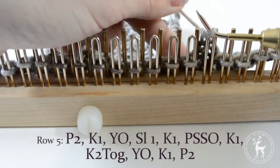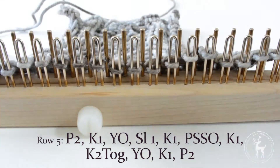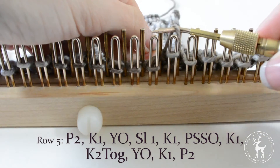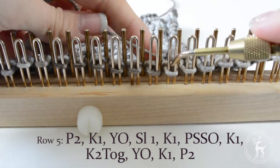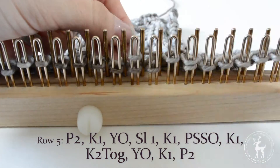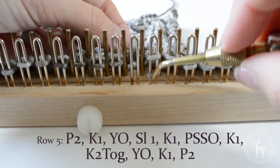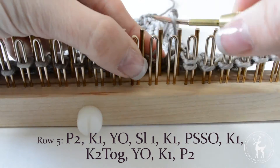Row 5: Purl the first two stitches. Knit one. Slip the knitted stitch over one peg to temporarily make room for the next few stitches. Yarn over the empty peg. Slip one stitch and knit the following stitch. Slide that stitch onto the slip peg and pass the stitch over. Move your stitches over one peg until there is only one stitch on each peg.